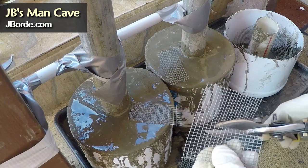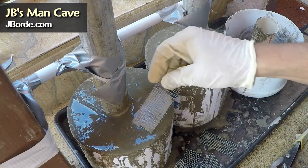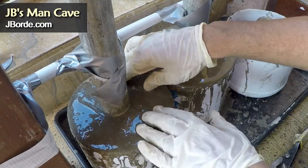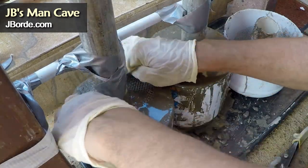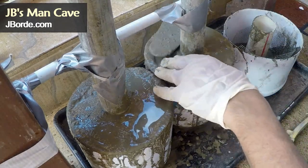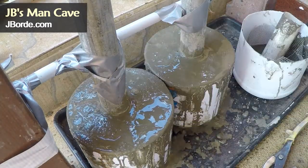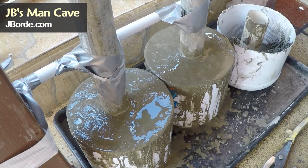This is a step that people don't do but it's very important: if you cut some mesh and put it on the top of each dumbbell before it dries, it prevents the concrete mix from breaking off as you move the dumbbell — this keeps it all solid. It's an extra step you don't have to do, but take your trowel and level it off. There's no need to see the mesh, it should sit just under your mix.